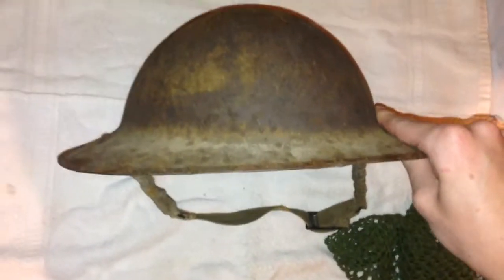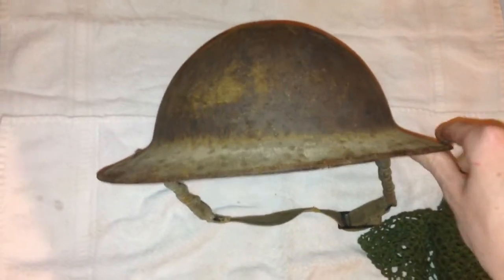As you can see, the different types of paint that were on this helmet during its service. Still in really good condition considering its age.